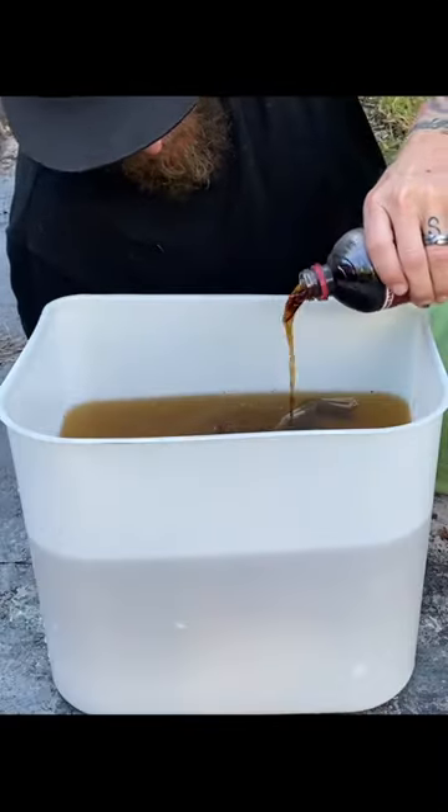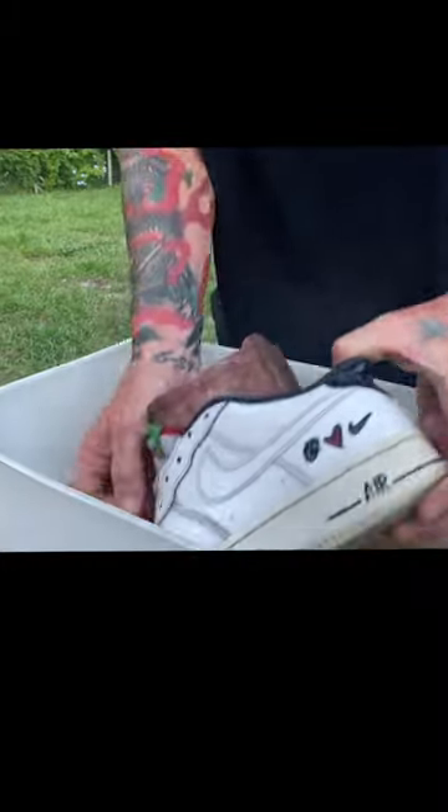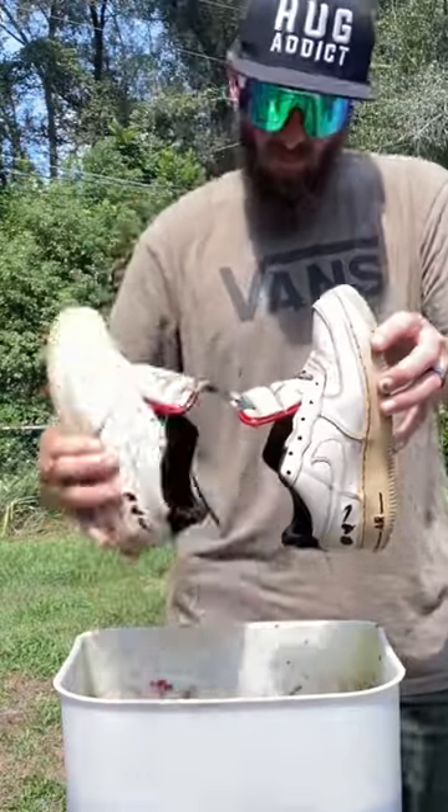Alright everybody, if you're ready for part two — I put these shoes in a bucket of water, added some peach tea and a little bit of DP as well, then added some more peach tea. After an hour of soaking I wasn't satisfied, so back in the brew they went. I brewed up a bunch more tea, added that in too, and 24 hours later I pulled them out.